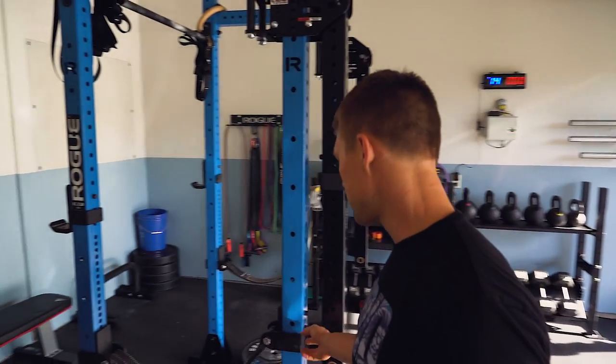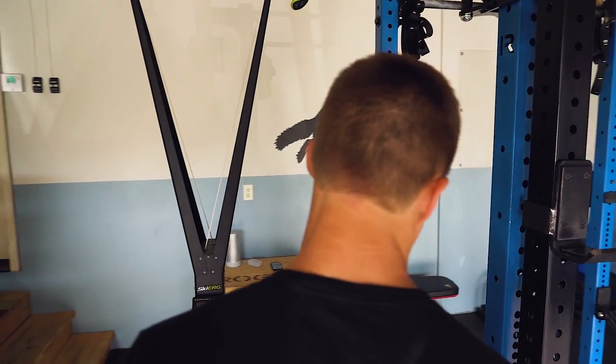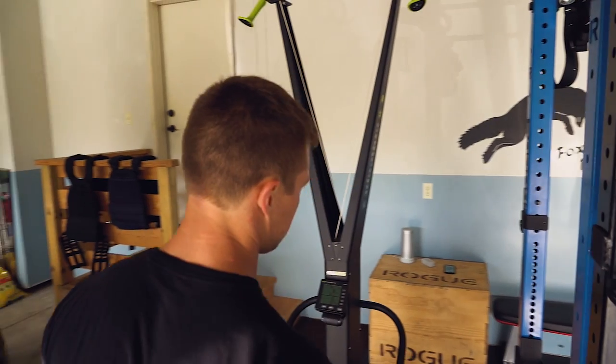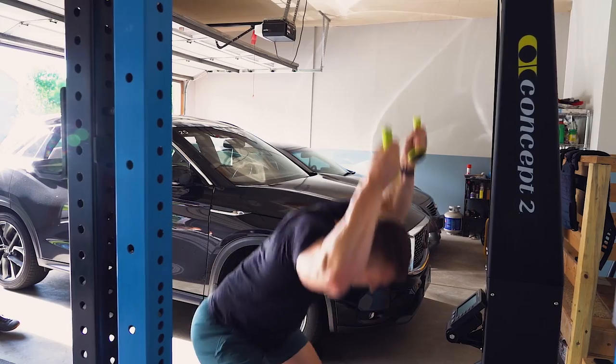This is my first garage gym. I've had this one for just over two years now. Like I said, it started over there and kind of expanded — it's built up over time.